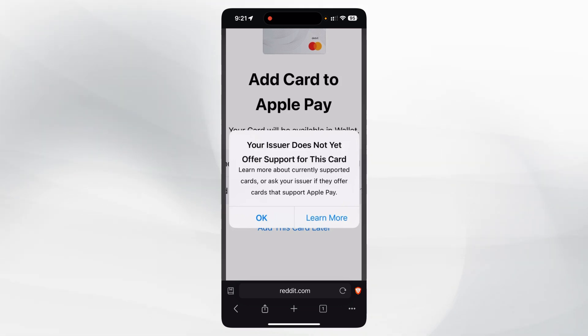This issue happens because the first Mastercard that Bybit gives us doesn't work with Apple Pay. That is the reason, and let's see how we can fix that.